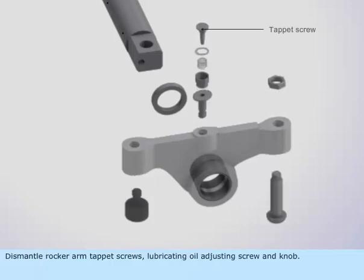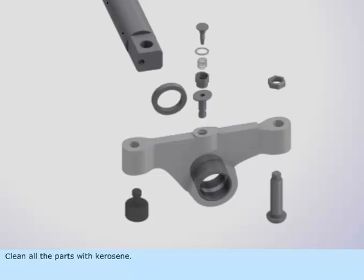Dismantle the rocker arm tappet screws, lubricating oil adjusting screw, and knob. Clean all the parts with kerosene, and blow air through the lubricating oil passages.